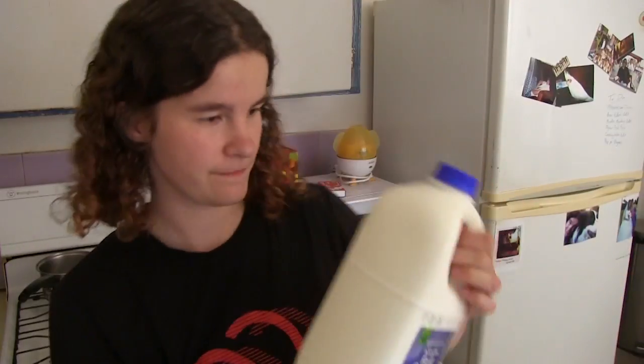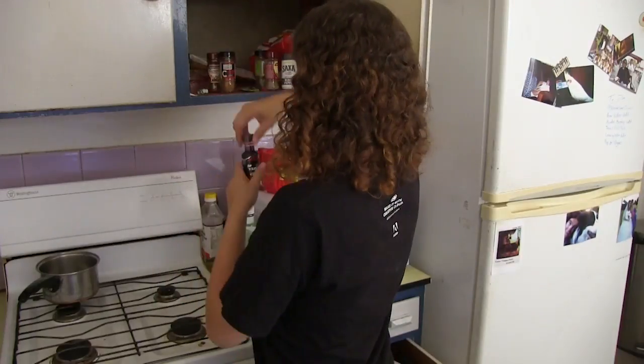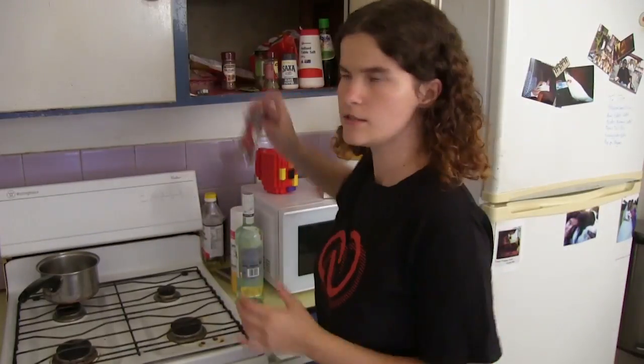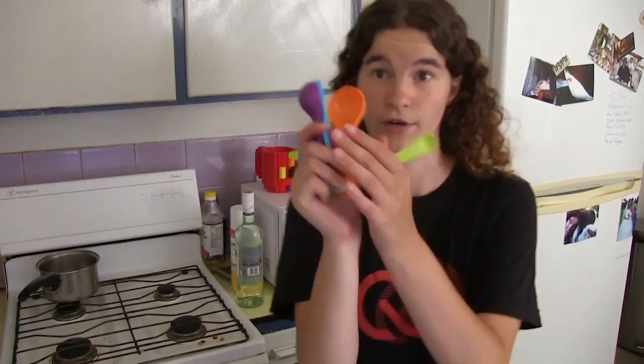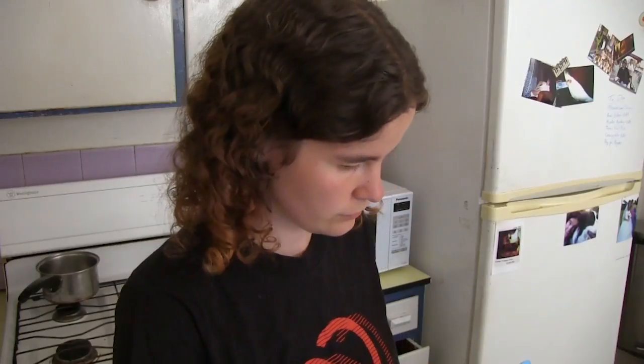Oh, I've run out of milk — that's unfortunate. Back-up milk! Milk, vanilla extract, and cinnamon. It said cloves, I'm pretty sure it said cloves. I got them from Aaron, I may not have but I'm pretty sure I did. One teaspoon, and then I never use the cloves again — because what on earth would I put cloves in? I have no idea, I don't even know what it tastes like.